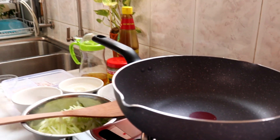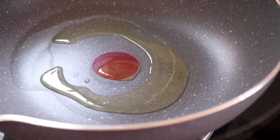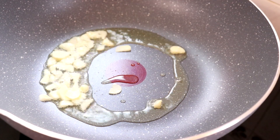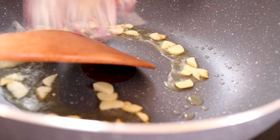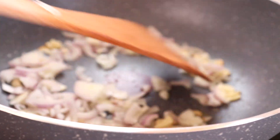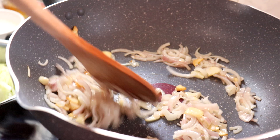Sekarang kita nak tumiskan dulu. Minyak sudah letakkan kuali. Bila kuali dah panas, kita masukkan minyak. Bila minyak dah panas, kita masukkan bawang putih. Masukkan bawang merah. Masukkan cili.